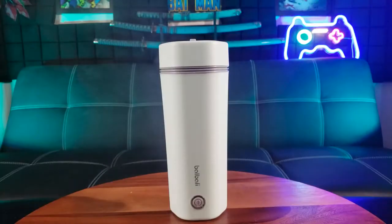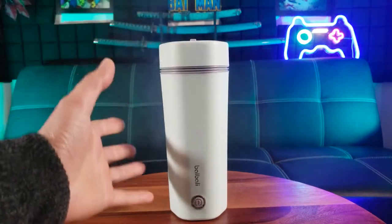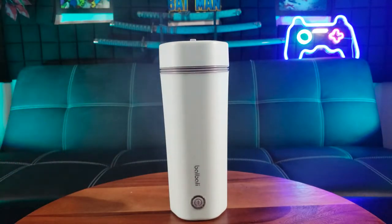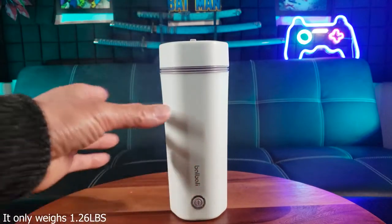I got the light green color. There's also a beautiful yellow color to choose from. This portable electric kettle can carry 12 fluid ounces or 350 milliliters of water, and it measures 8.26 inches tall and 3.18 inches in diameter.